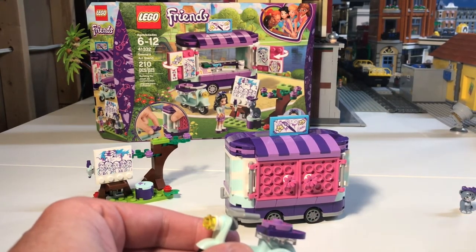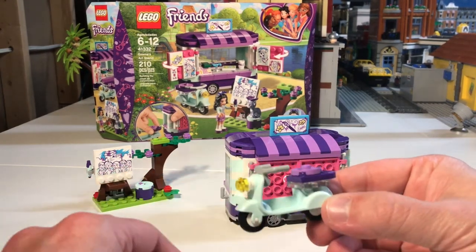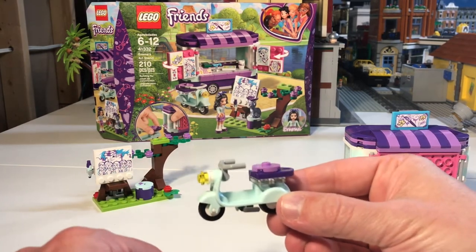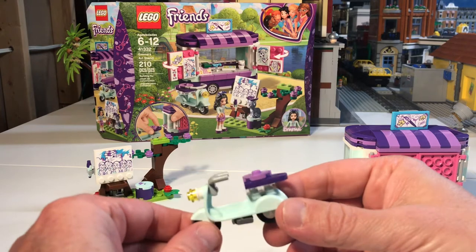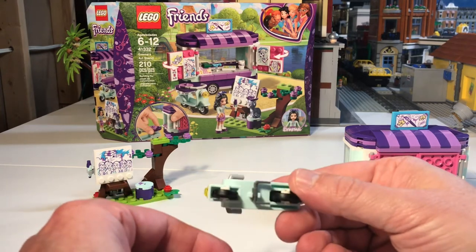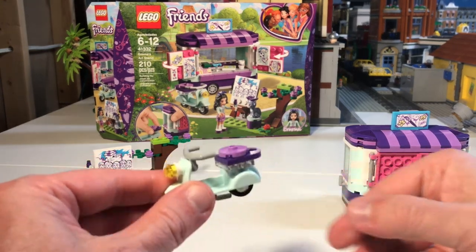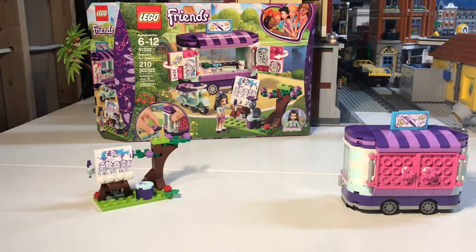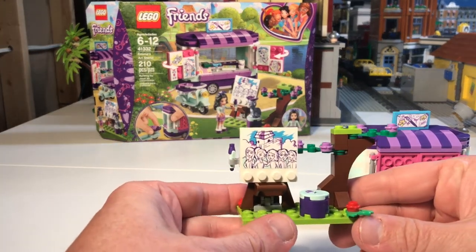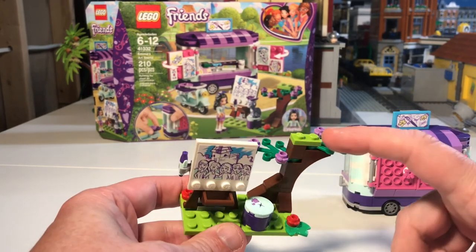It has a nice rubberized hair piece that can be used on mini-dolls or mini-figs. And then it comes with this really cool scooter — I love the color of it. Mini-figs would work perfectly on this scooter as well. It's just a really cool scooter, I love the color and everything like that.